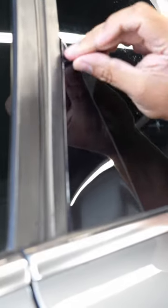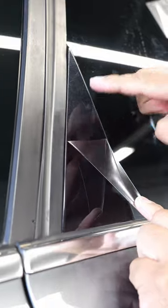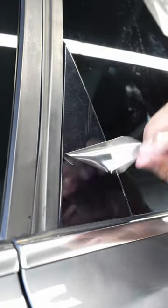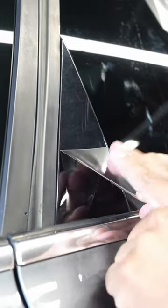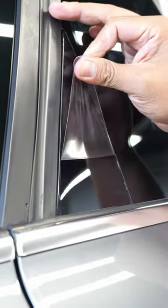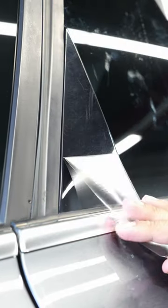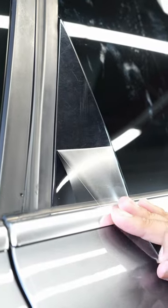Looks freaking awesome, right? I installed it about five minutes ago and now I'm gonna go peel it off. But look underneath — look at how scratched up this is. So here's Optical: looks beautiful. And here's what it looked like before. Tell me that isn't freaking crazy. Look at the difference — boom, beautiful black versus super scratched up.